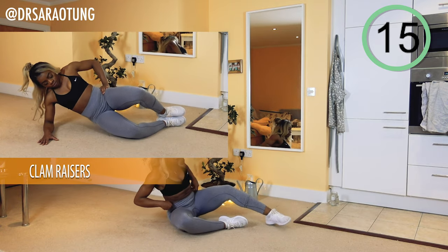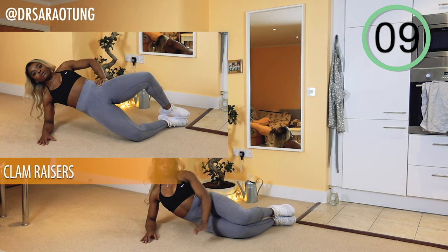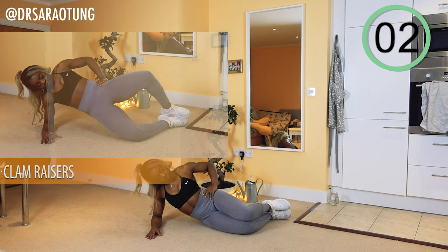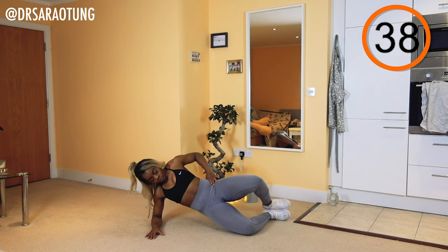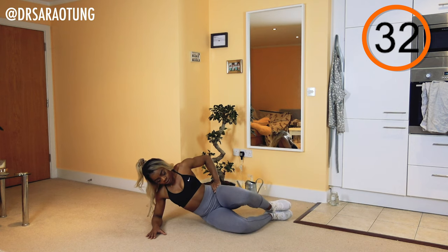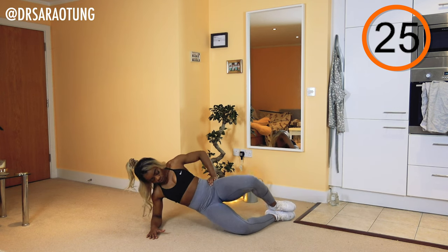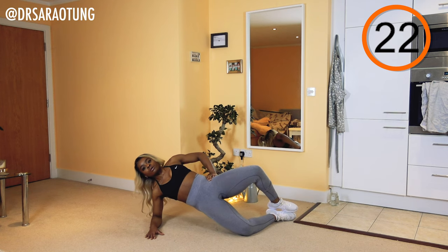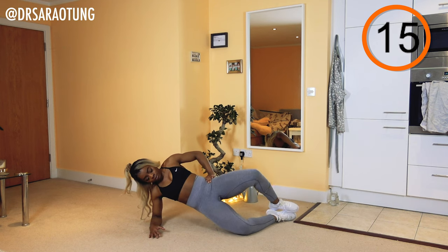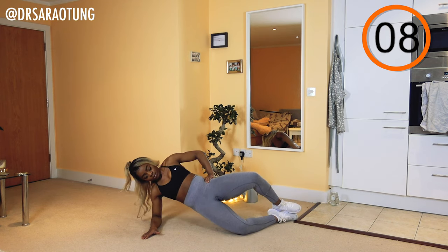Rest for 20 seconds, then we're going to come over onto the other side and do the same thing, stacking one foot on top of the other, resting on your forearm. Ready and go. Lifting those hips up, squeezing the glutes — as you come up, bring the hips through and forward, trying to get that straight line from shoulder through hip to knee. Opening the knees, intentionally squeezing and getting that mind-to-muscle connection. This is such a good glutes builder — keep going, just a few more.